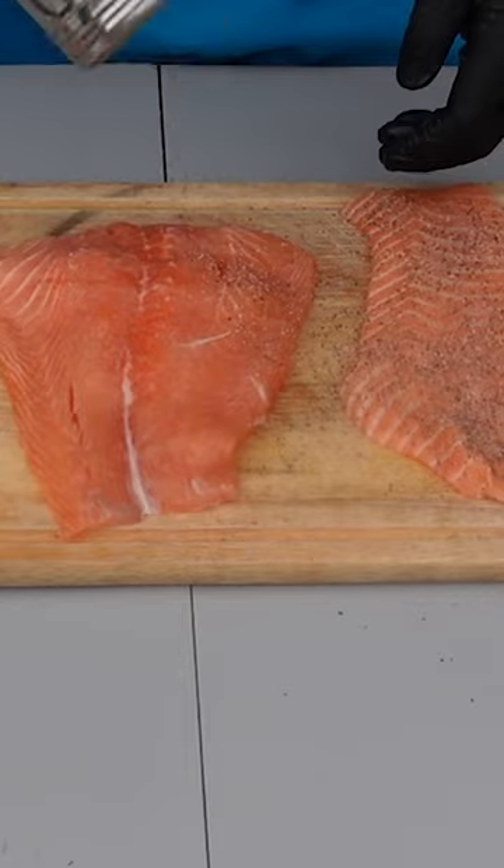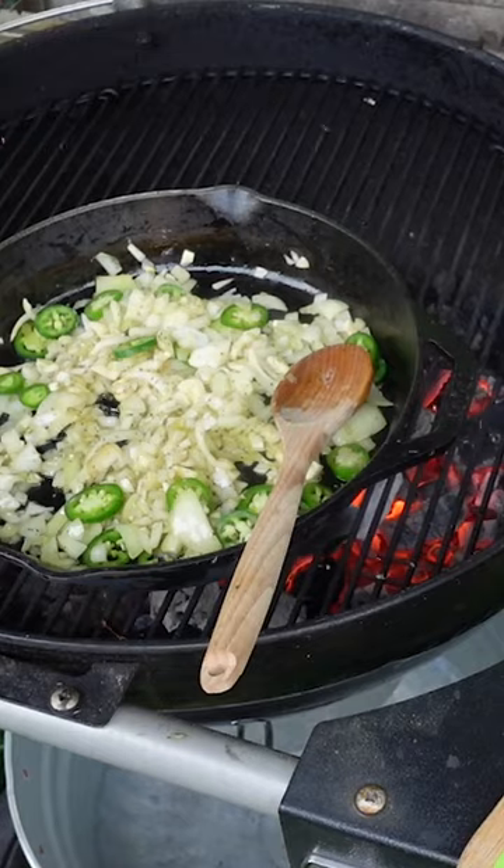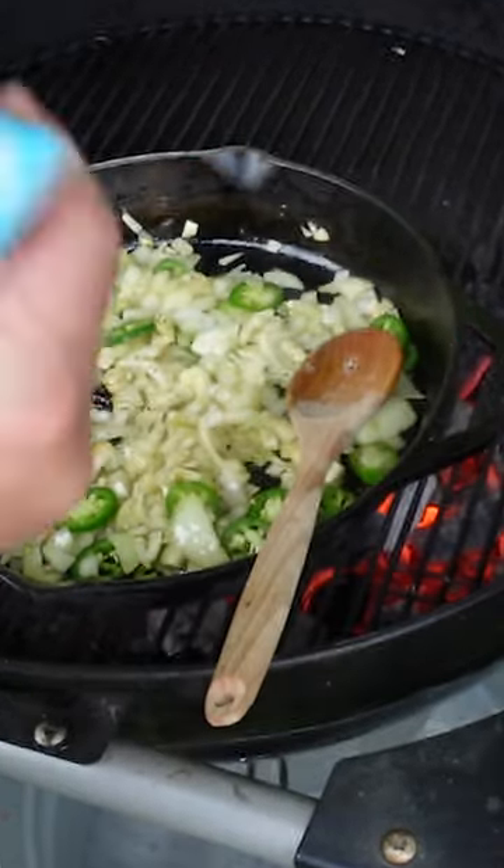I'm just putting some salt and pepper on it. We'll let that get smoking — you can see some nice, beautiful smoke happening there. Now this is where I'm going to add in the harissa, our little spicy organic harissa paste.